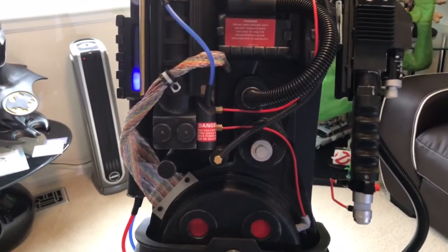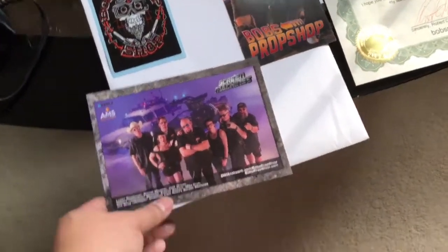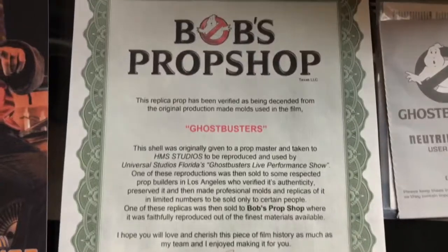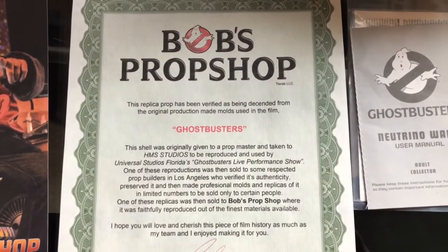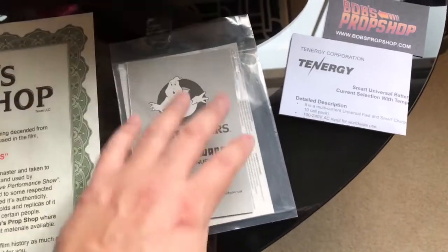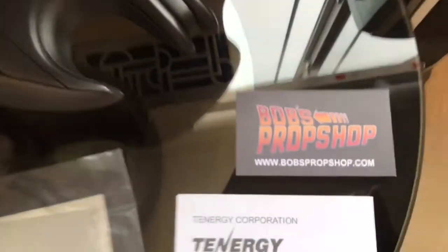That's the difference between this pack and the previous packs Bob has made — it has the neutrino wand. A couple of things that come with it: a charger, sticker items that promote his Screen Machine show, a DVD, and a certificate of authenticity. You also get the manual that would typically come with the Mattel neutrino wand by itself, along with some instructions for the charger.